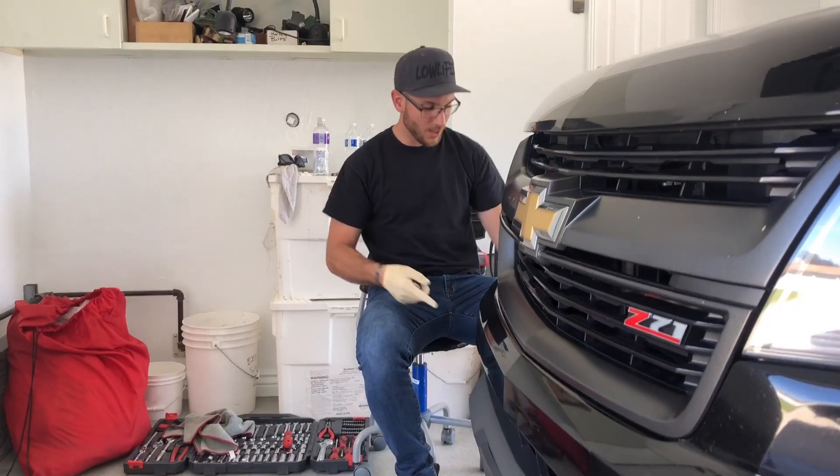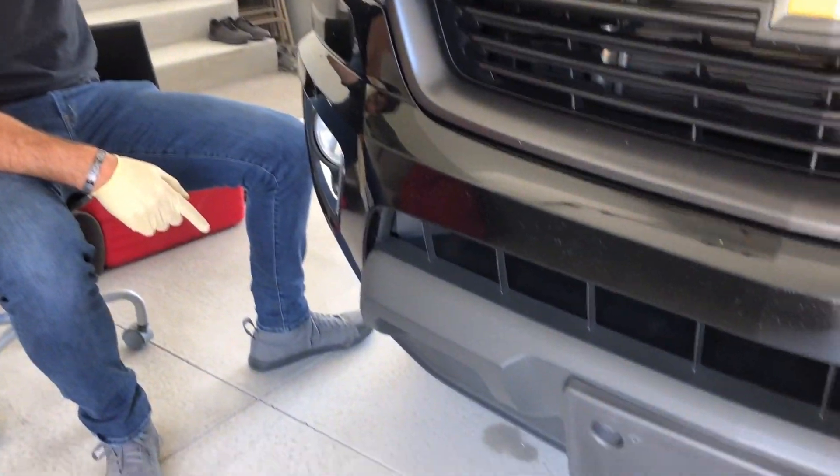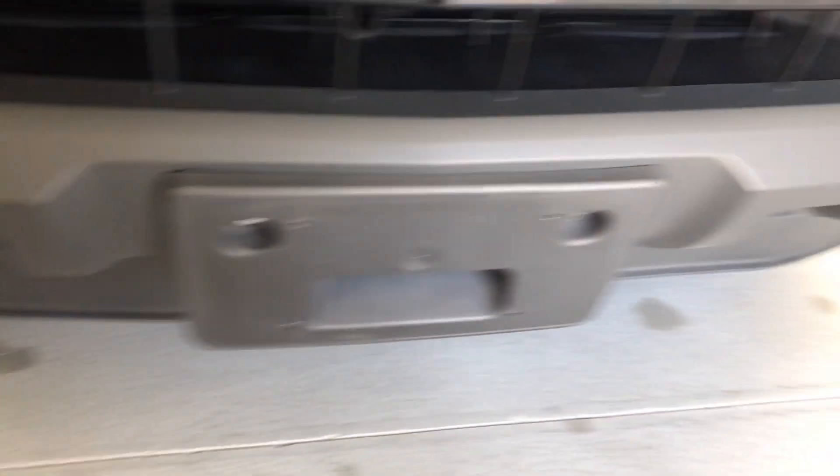Shalom guys! Welcome back! Today we're going to be taking the air dam off the 2015 Chevy Colorado Z71. That will be the adventure of today, so without further ado, let's get started.